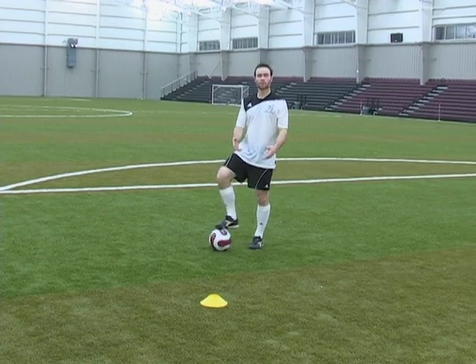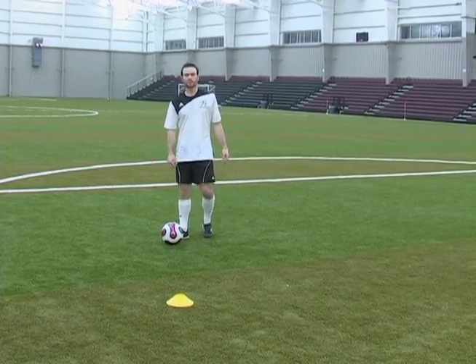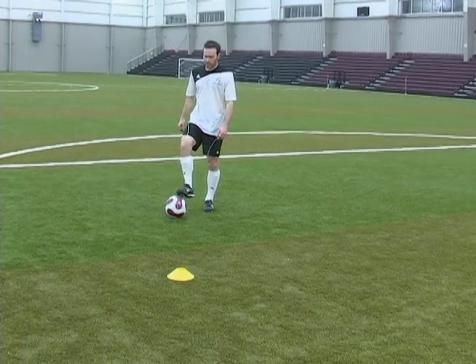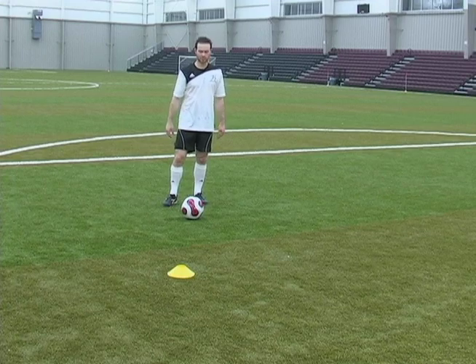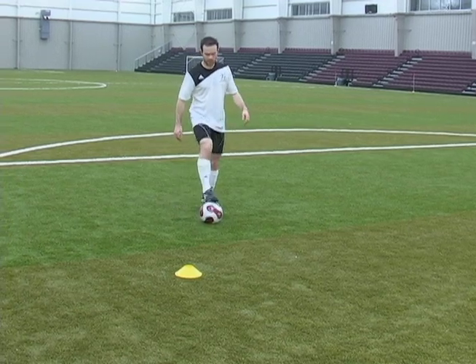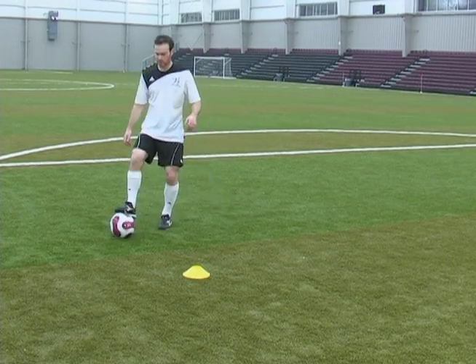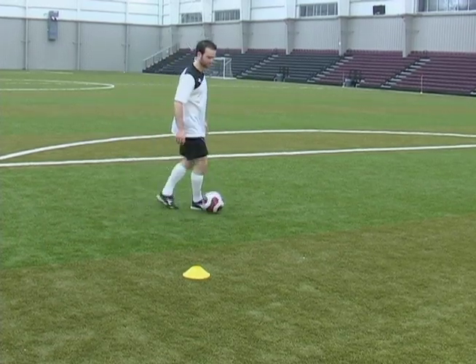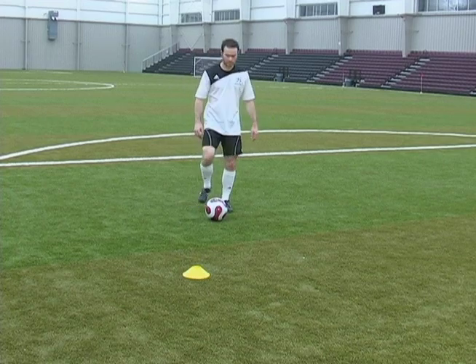In this session I'm going to teach you a move called the pull back and go move. What we're going to do is act like the yellow cone is the defender again. Before we start going into the defender with this move, what I want you to do is just practice pulling it back — the pull back and go, which is what this move is called.